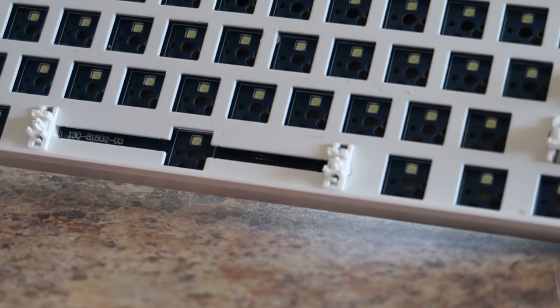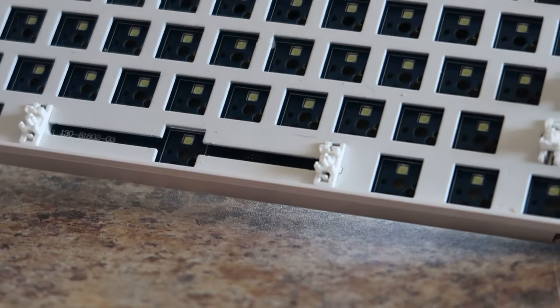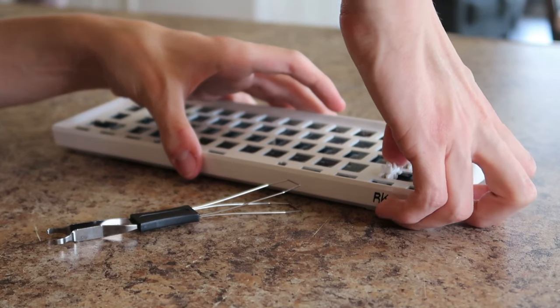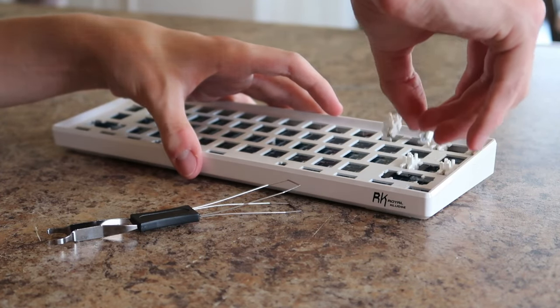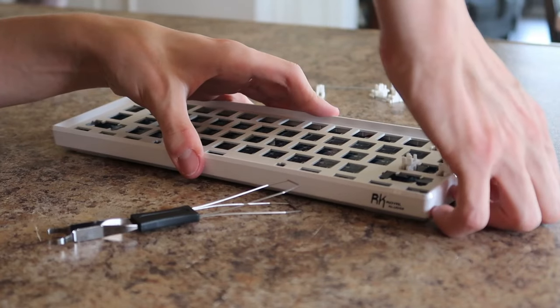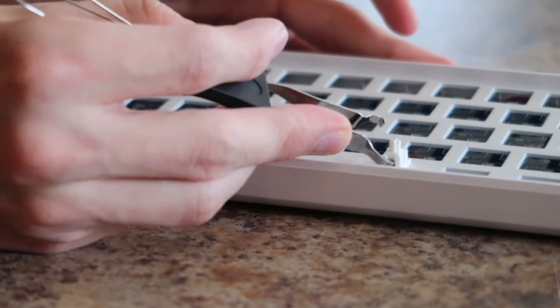The last thing we have to do before actually taking the keyboard apart is to take out the stabs, which I actually almost forgot. There's a little lever on them that you have to push down and then push up. At first I was trying to use the keycap puller, and that didn't work.